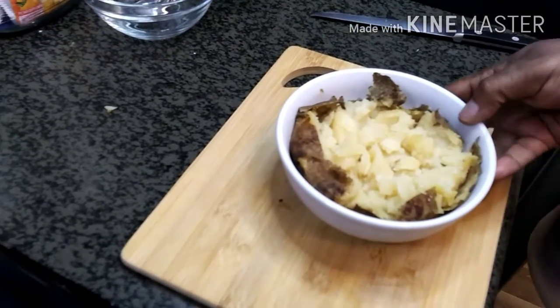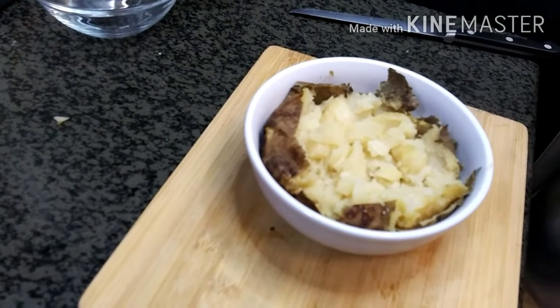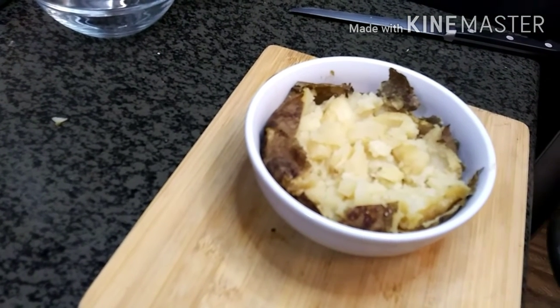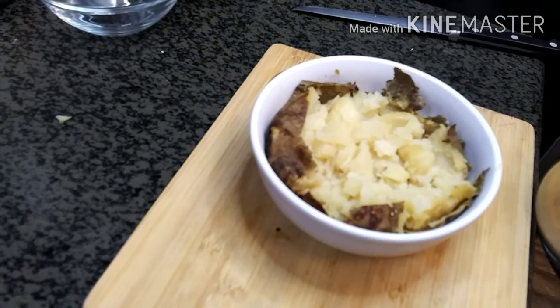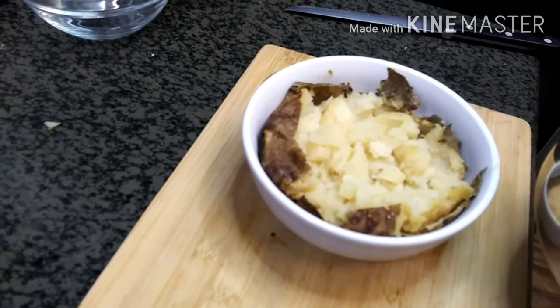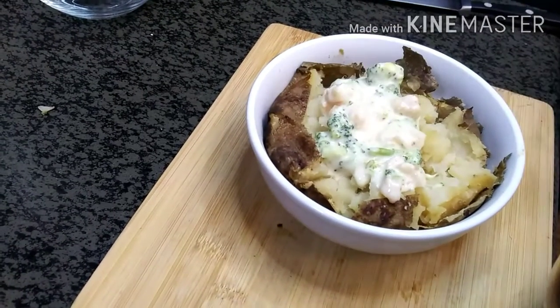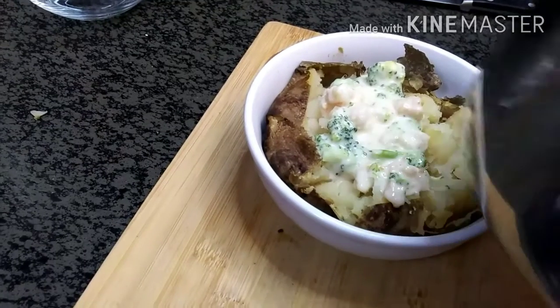I ended up taking the potato out of the foil and sitting it in a bowl — that's just for convenience, so I don't have to worry about getting a piece of foil when I'm digging my fork in. Now let's go ahead and add some of this broccoli shrimp cheddar queso sauce goodness.